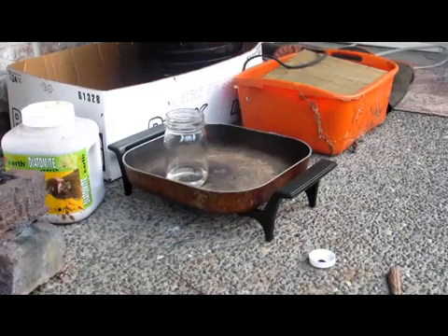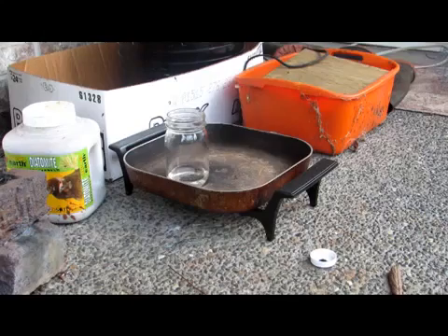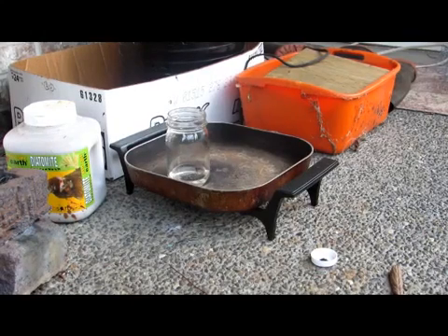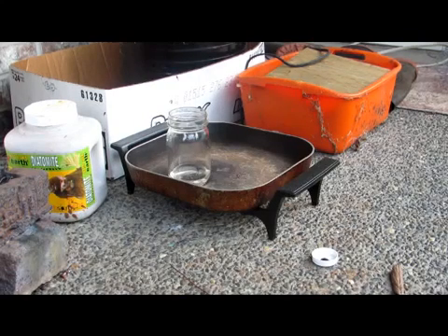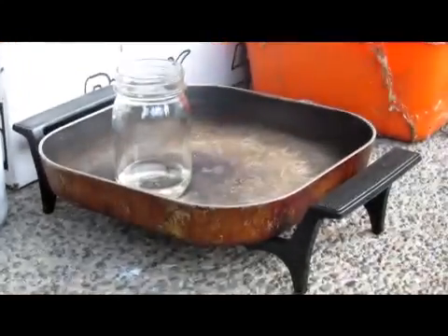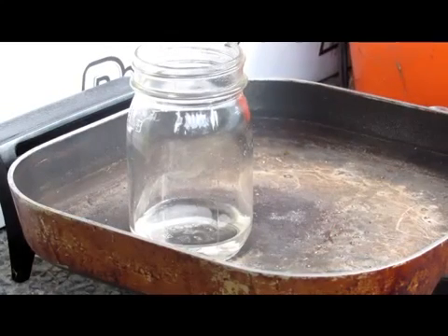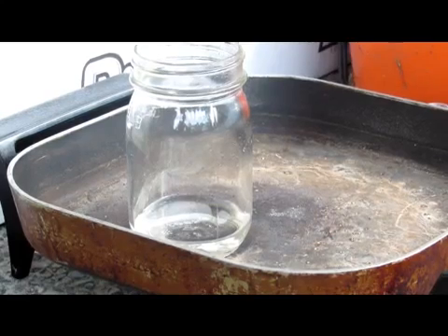You will know your sulfuric acid is done concentrating when either A, it stops boiling and no more gas is released, or B, if your burner is hot enough, then white dense fumes will be released. This is sulfuric acid vapor. But since my burner does not go that hot, there are no fumes, so it will just stop. The concentration is about 70% at this point, and there's your sulfuric acid.